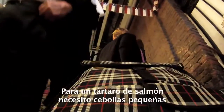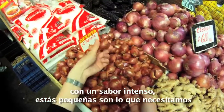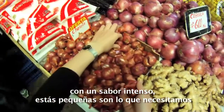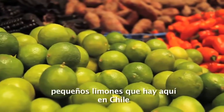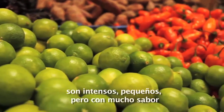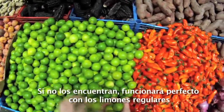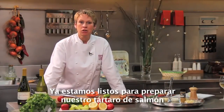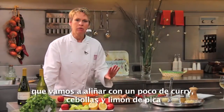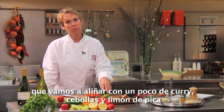For our salmon tartare, I need some shallots. Shallots have an intense flavor — these little guys look just what we need. I'm also looking for some limon de pica, which are the little limes we have here in Chile. They're intense, they're small, but a lot of flavor. If you can't find them, just go for a regular lime — it would be perfect. So we're all set to make our tartare, salmon tartare that we flavor with a little bit of curry, some shallots and limon de pica.